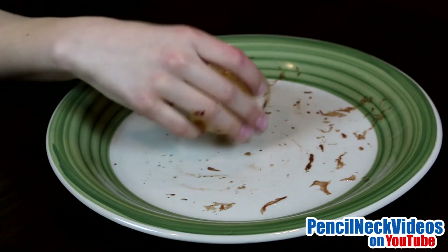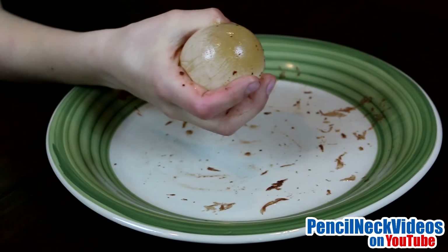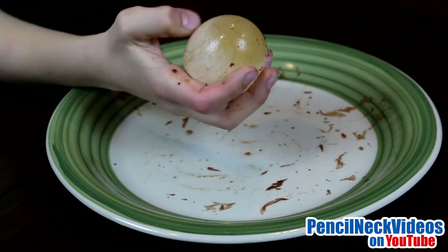Whenever I touch the outer membrane, it just peels off as soon as you touch it. Now we're going to cut it open.